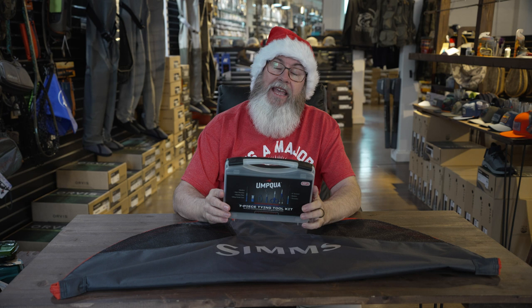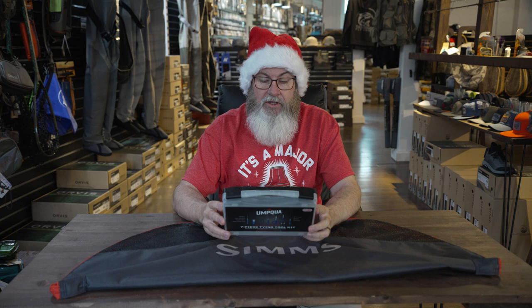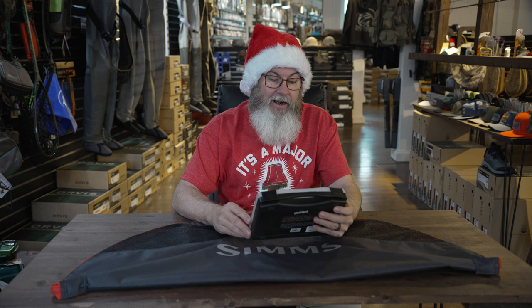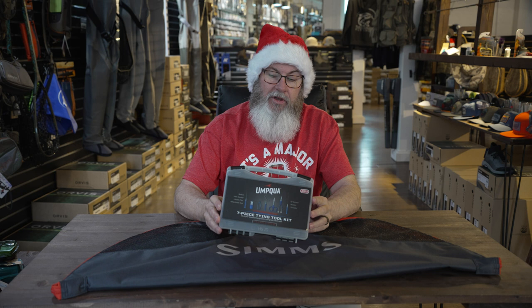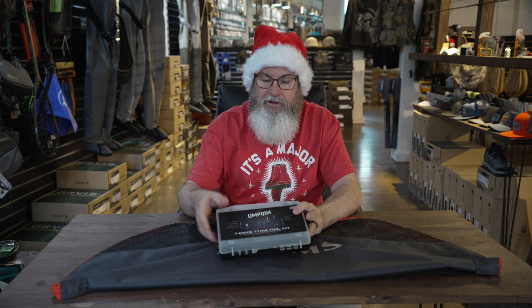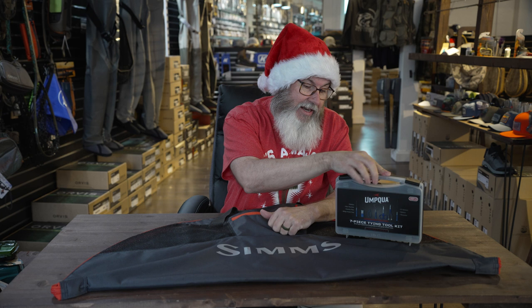What about someone who's getting into fly tying? They may need a few things — a tool kit. This right here is going to offer them seven essential items for the fly tyer. It's the Dream Stream, and it's got all your essential tools in one great travel case. It's got a bobbin, a hair stacker, hackle pliers, a whip finisher, five-inch scissors, and a threader. This comes in at around the $85 price point. These tools will do most folks for 20-plus years. The only thing you have to change out over time is scissors. It's an excellent gift idea for someone who's into fly tying or getting into fly tying.